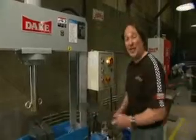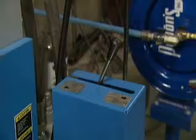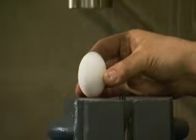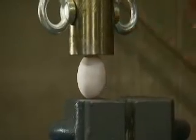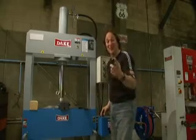Now, the cool thing here is not only the incredible pressing power, but it's also the pinpoint control where you can actually add almost a pound at a time. Now that is amazing. And just in case you're wondering, that is a real egg.